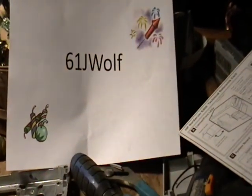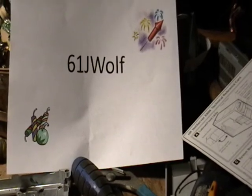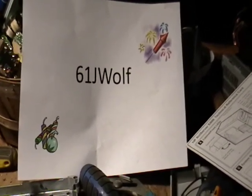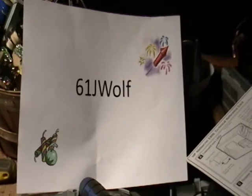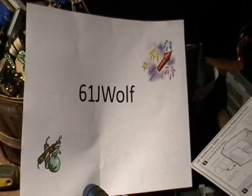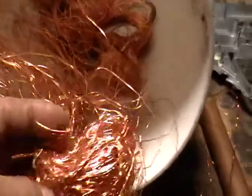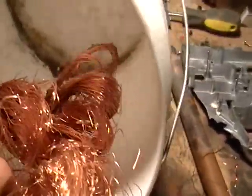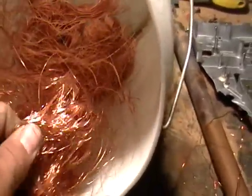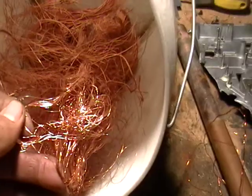Alright, this is a different request now, so I just want to show you the difference between number one, number two, and number three copper, some cast aluminum, and what I consider just to be regular aluminum. Now, this here is number one copper. See how nice and shiny it is, like a brand new penny? This is all pretty much number one copper, except for the dirty bucket. That's definitely the highest paid you'll get on copper.